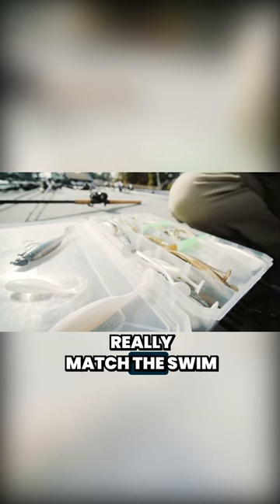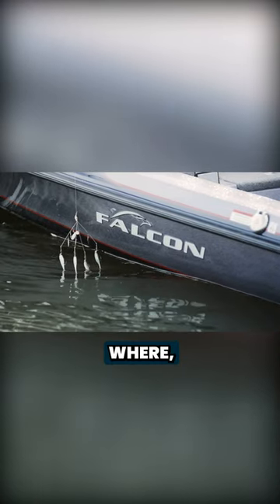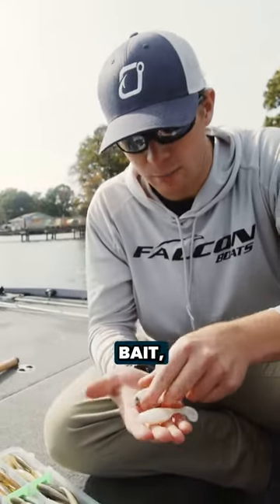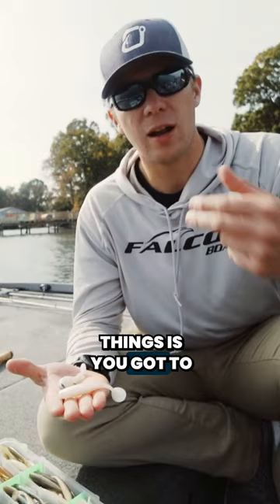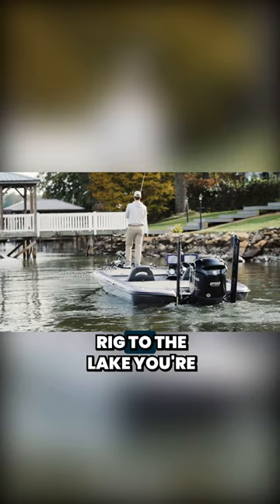What I do is I really match the swim baits to the forage on the lake. We're actually here on Lake Norman in North Carolina, so we're targeting a lot of spotted bass. Where, say, if I was on my home lake, Santee Cooper, I'd be throwing a lot larger swim bait, possibly — a little bit bigger profile. It weighs the rig down a little more, but it's one of those things: you've got to match the hatch and fish the bait and the Alabama rig to the lake you're fishing.